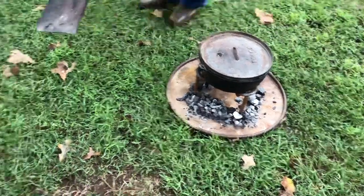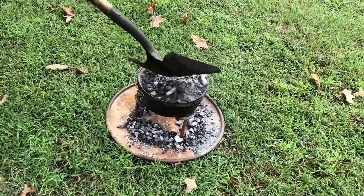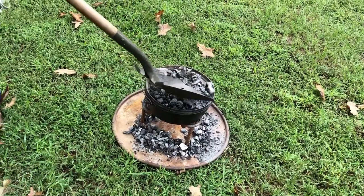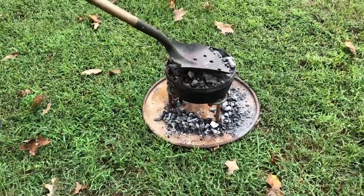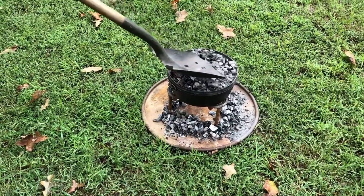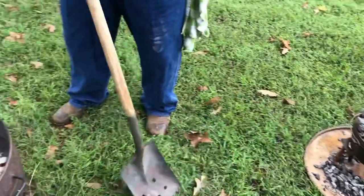These take anywhere from 10 to 20 minutes — I know that sounds like a wide range, but it depends on your coals. Probably closer to about 15 minutes. Put coals right around the outer edge. We're going to check them every five to seven minutes, rotate the lid with the Dutch oven, and we'll have some good biscuits here in just a minute.